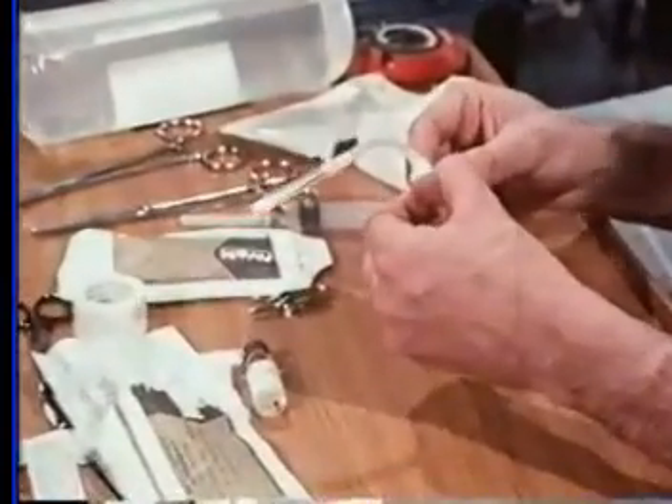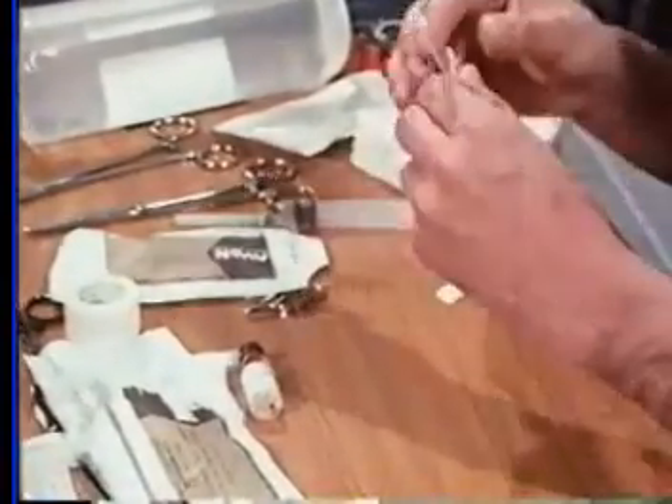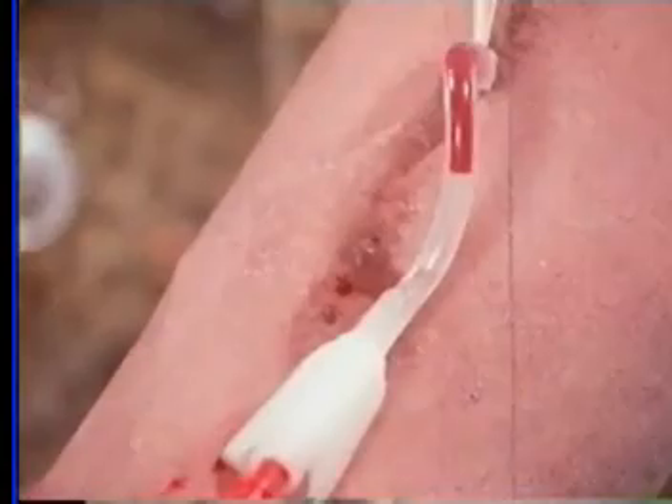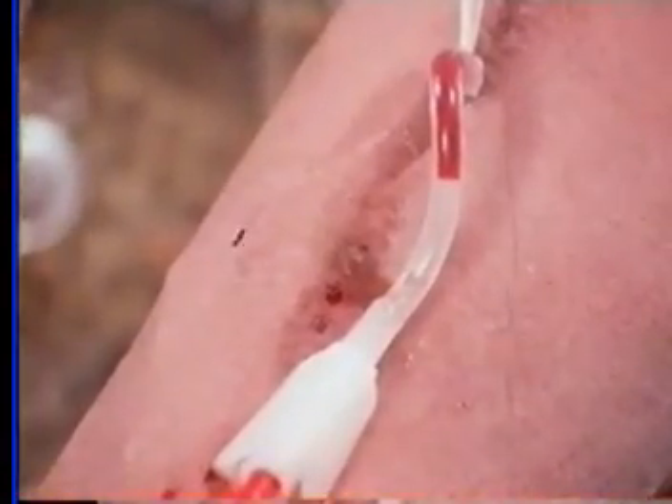He is now ready for his second needle. This procedure is carried out in just the same way. A successful puncture is indicated by pulsating blood seen at the needle hub. When correctly introduced, there should be no seepage of blood around the needle. The needle set has no fluid in the tubing and is sealed. This permits re-puncture without the risk of hematoma formation, as no heparin has been added.